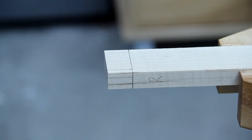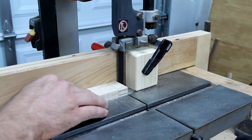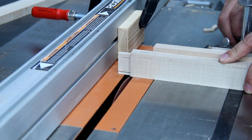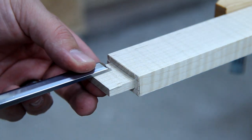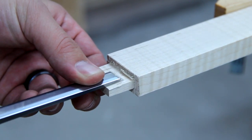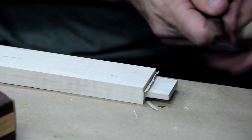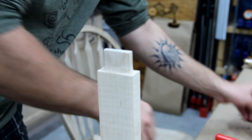I marked my tenons and then, using stop blocks and my fence on my band saw and then stop blocks and my fence on my table saw, I cut them down pretty close to size. I left them a little oversized so I could come back and clean them up with my hand tools. It would have been really nice to have a rabbeting block plane, but those are expensive. So I just used my block plane and then came back and cleaned up the excess with the chisel. I lightly sanded all of the tenons just to make them fit a little bit better.